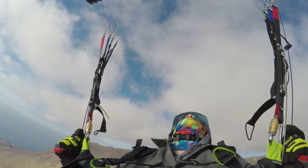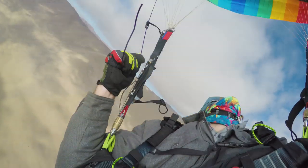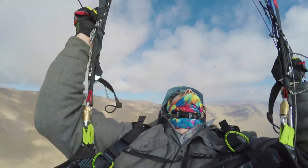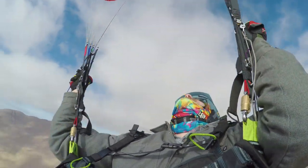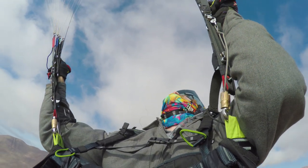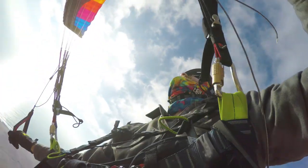This is probably around my 30th or 50th stall, and you can see right away my hands come up to what we call the back fly position and brace against the risers — I never grab the risers but I brace against them. It helps protect you from line twist, keeps you more connected to the glider, and gives you a sense of how high your brakes are without having to look at your hands.